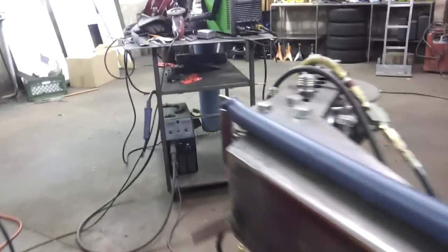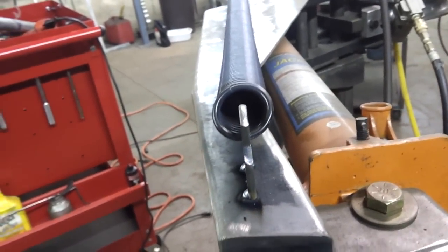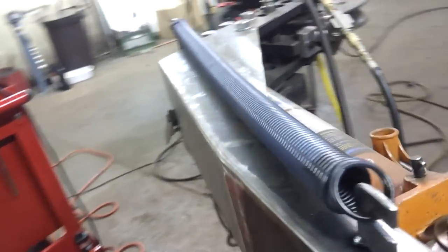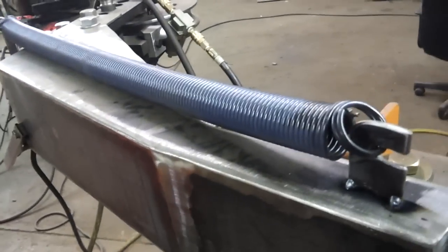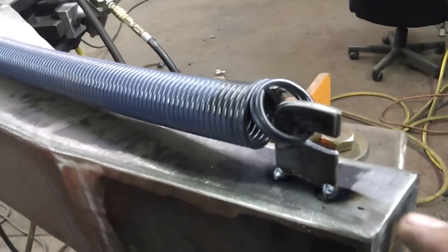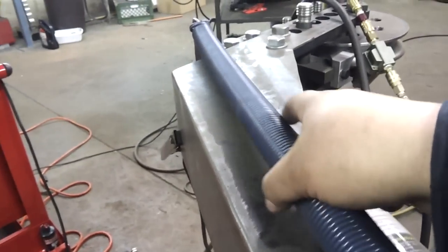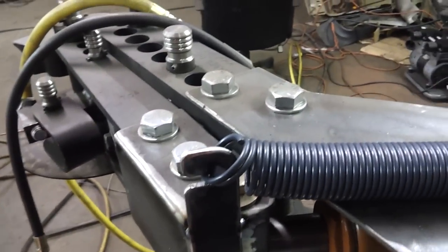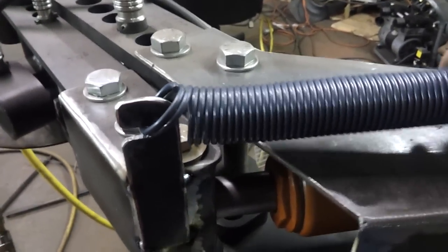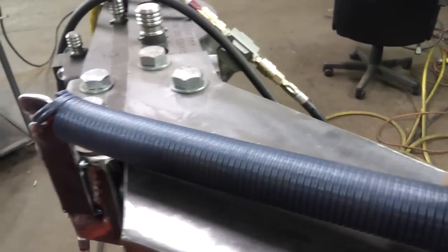Got this front tab tacked on. Got the back tab tacked on. I'm not going to fully weld this yet — I'm going to try to see how well this works first. The reason being is I might want to pull this back tab further out. I want to have a little bit of tension on this so that it can collapse itself all the way even if the spring still maintains some tension. Right now it's got a little but I don't know if it's enough.